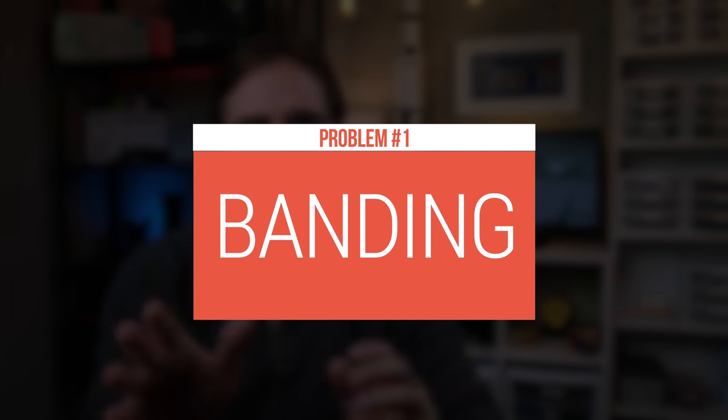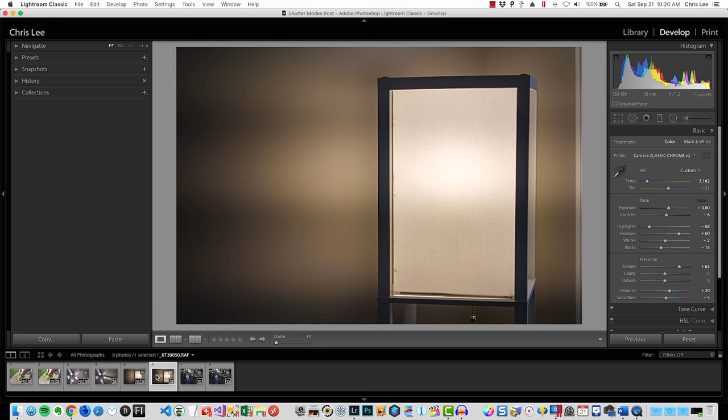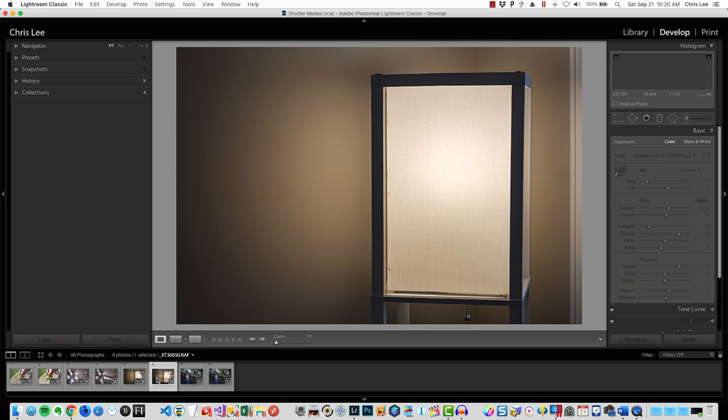Moving on to the two big problems. The first problem is banding that occurs in some lighting situations. I took a picture of a lamp against a wall. The first picture was taken with mechanical shutter, and the second one taken with electronic shutter at 1/1,000th of a second. Look at the banding happening with the electronic shutter. And by the way, I wasn't using some weird fluorescent bulb — the bulb in this photo is one of a common household GE LED lights. You can see the banding is really clear.